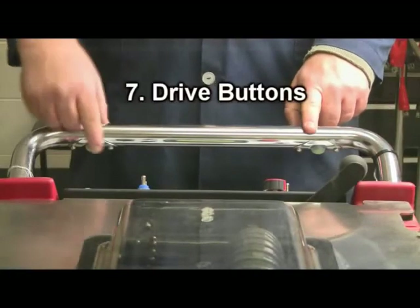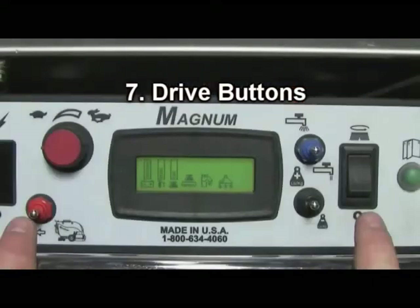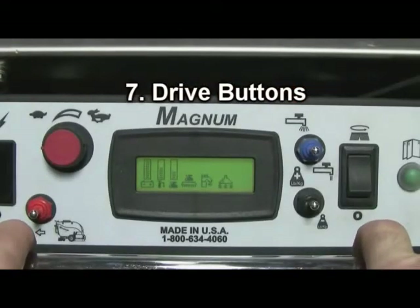Step number seven is to activate your scrub buttons as demonstrated here, and you are ready to begin your cleaning operation.